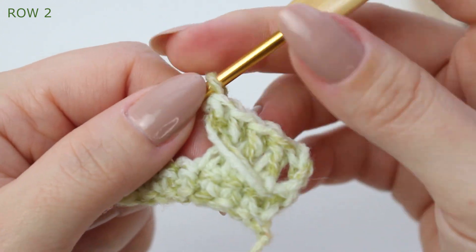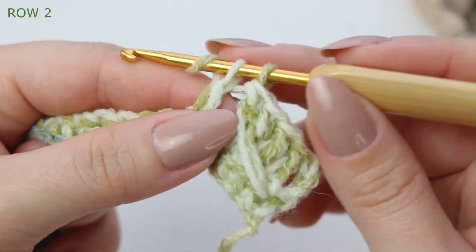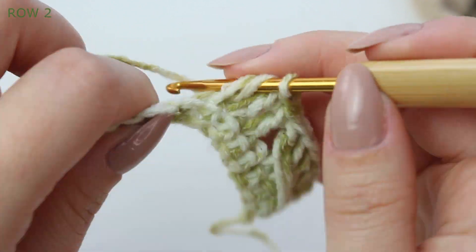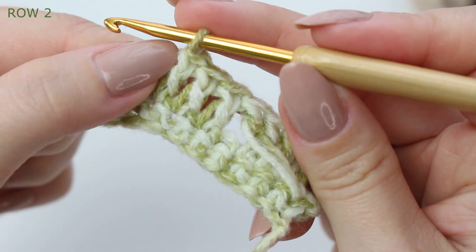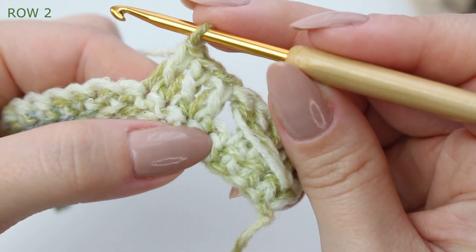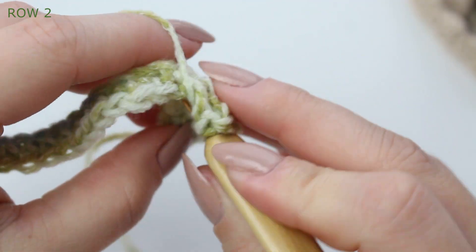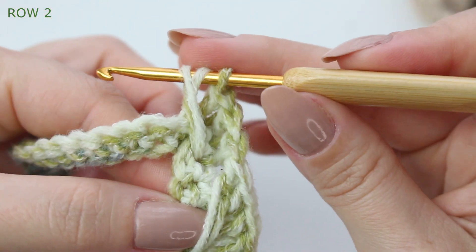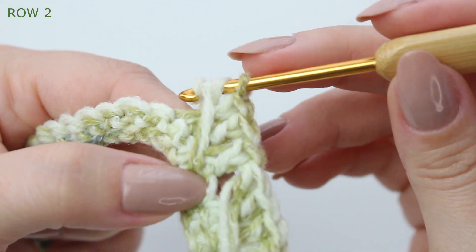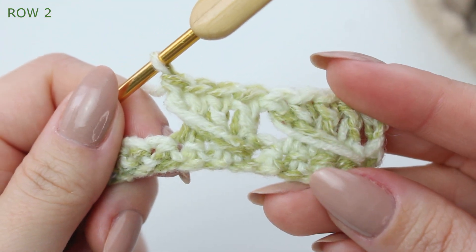This is the pattern we'll follow all the way down. Skip one stitch, then double crochet into the next three stitches. Now do the extended double crochet into the stitch you skipped: wrap the yarn around the hook, go into that skipped stitch, insert the hook, grab the yarn at the back, pull up a loop, extend it all the way to the side of the last double crochet, then yarn over pull through two, yarn over pull through two.